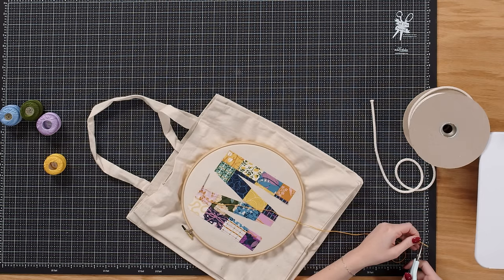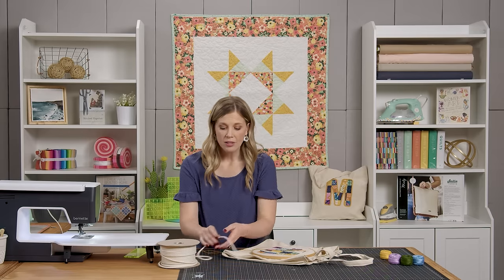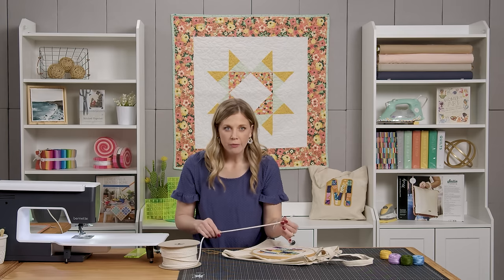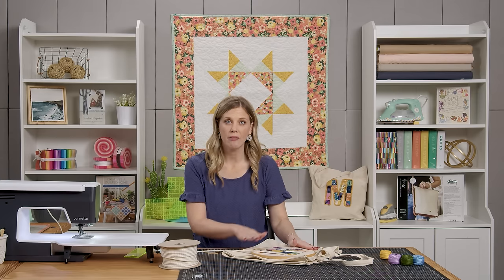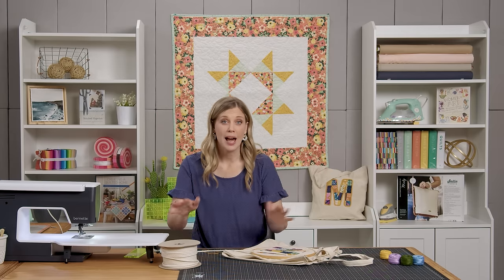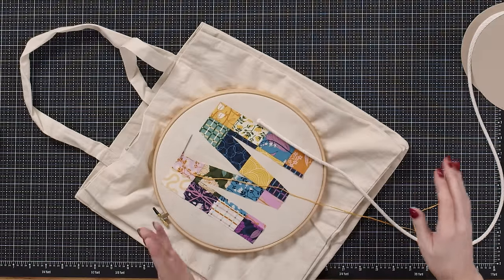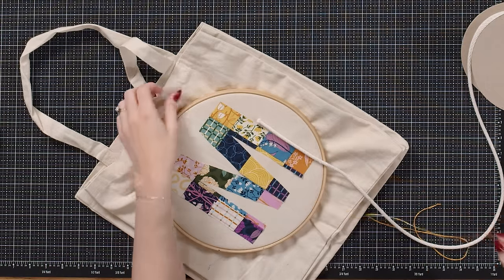Keep the spool handy and spool off as much as you need. It was just a little bit less than six feet that I needed for this particular letter — it'll depend on which letter you choose. The first thing we're going to do is just tack the rope in place, so poke your needle from behind right along the edge of the fabric.